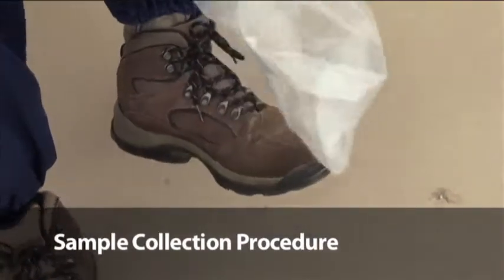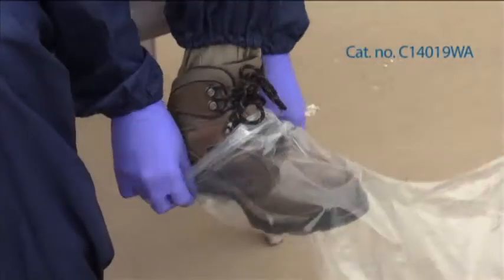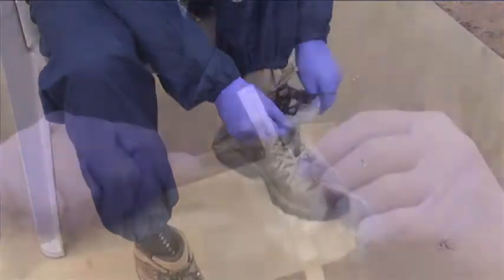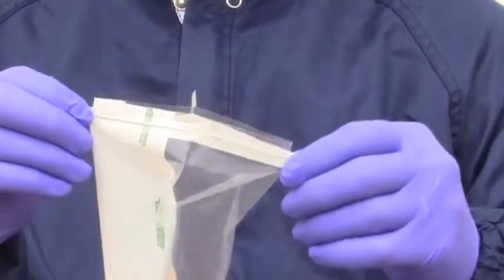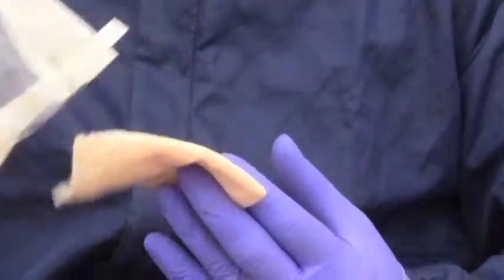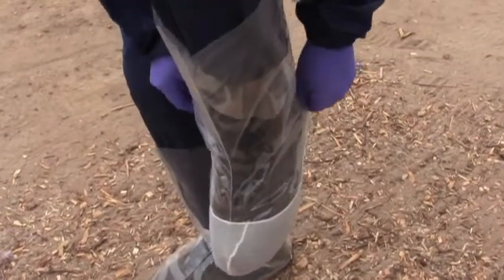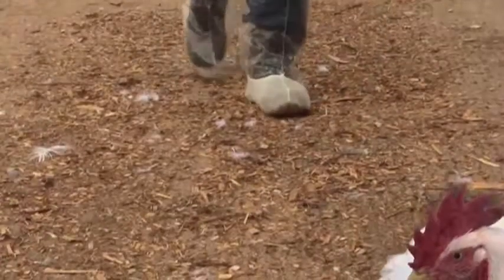Here's how it works. Slip on a disposable plastic shoe cover to protect your shoes and prevent cross contamination. Tear off the perforated end of the sterile sample bag and remove the pre-moistened Envirobooty. Place the Envirobooty over your plastic shoe cover, then walk through the sample area.